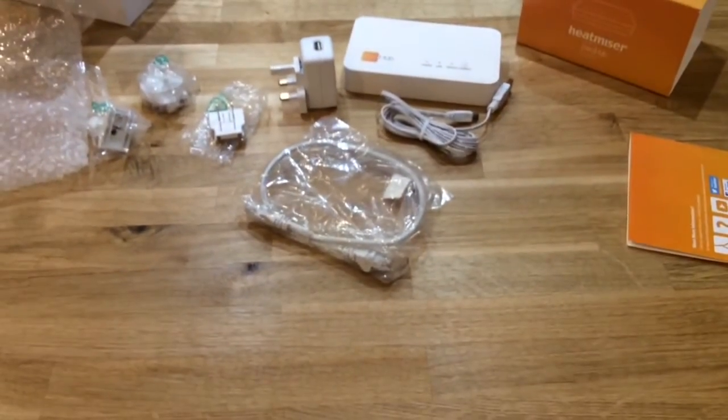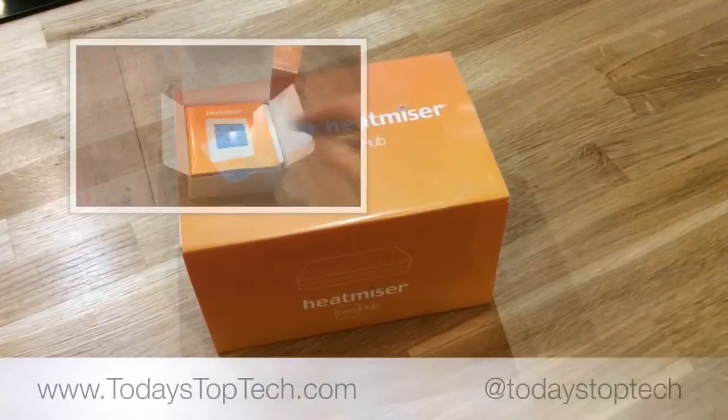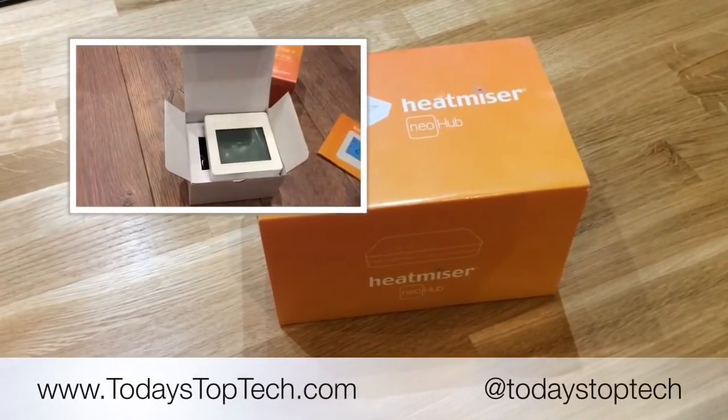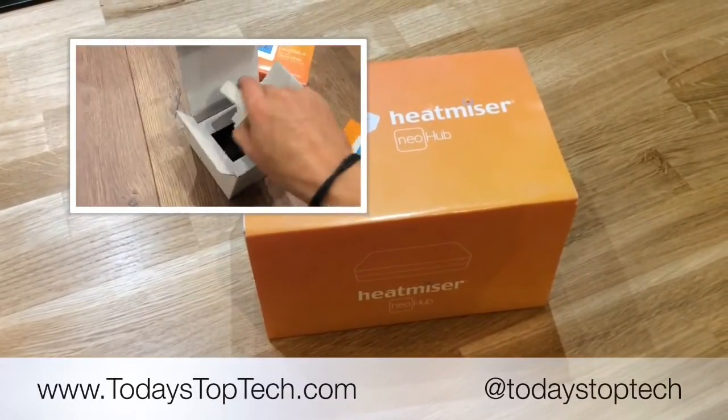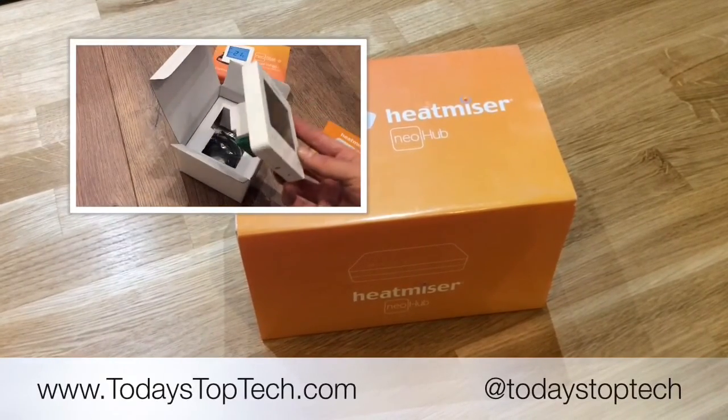That's everything in the box and that's the Heat Miser Neo Hub unboxing video. Thanks for watching — don't forget to subscribe to our YouTube channel Today's Top Tech, or visit www.todaystoptech.com for more reviews and information.